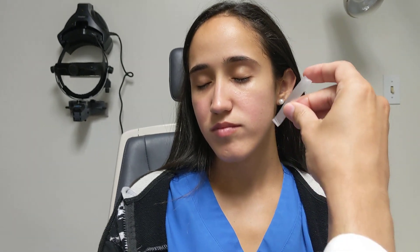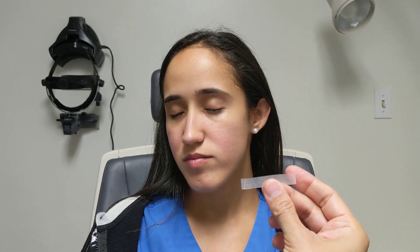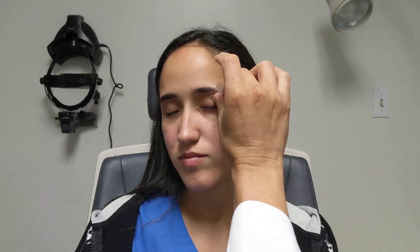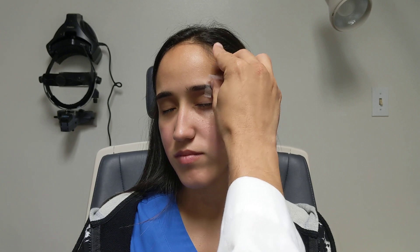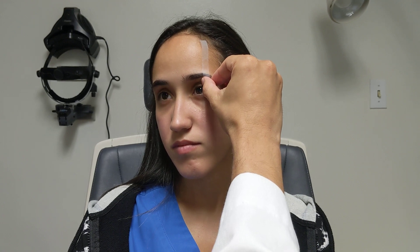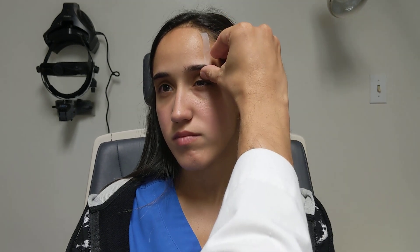When we tape the eyelid — and this is very important — because many patients may have more than one condition. They may have dermatochalasis but also ptosis at the same time. If we remove the excess skin by taping the eyelid but we still see that the patient's height doesn't go all the way to the limbus, maybe it's because they have an associated ptosis — like the case I'm showing right now.